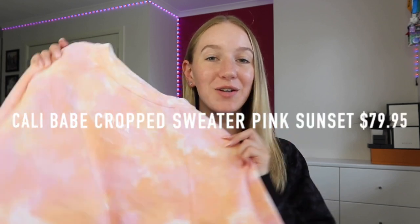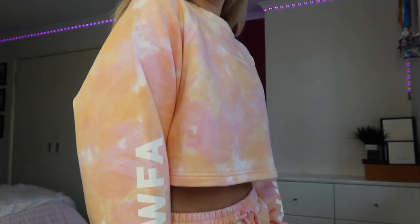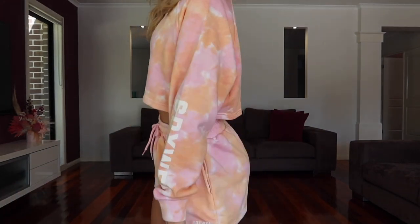The first product I'm going to show you is this little cropped long sleeve from the Dreamland collection. It's a pink and orange tie-dye cropped sweater with the Sarah's Day x White Fox Active logo on both sides of the sleeve in white. The cut is really nice — not too tight on the sleeves, a little loose around the stomach, and a good cropped level. The fabric is really soft, thick enough to keep you warm in colder months but not so heavy that you'll overheat on a warmer day.